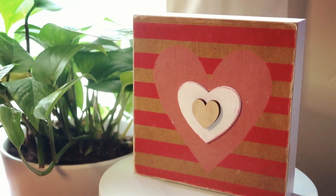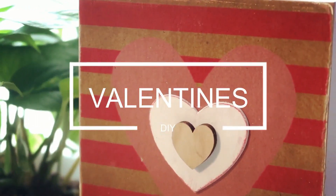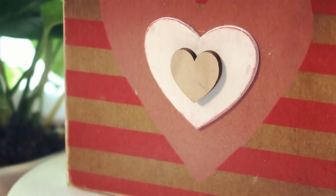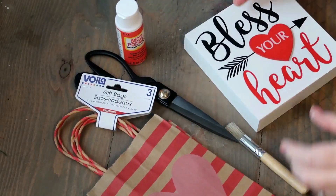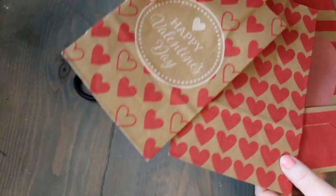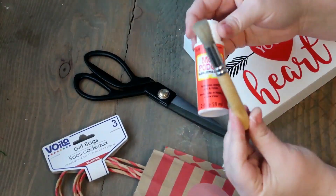Hey guys, welcome back to our Grigory home! Today I'm going to be showing you how I did this super cute little Valentine's Day plaque. The supplies you're gonna need is this little plaque from the Dollar Tree — it says 'Bless Your Heart' — you're gonna need this pack of bags, some Mod Podge, and a paintbrush, both from Dollar Tree.